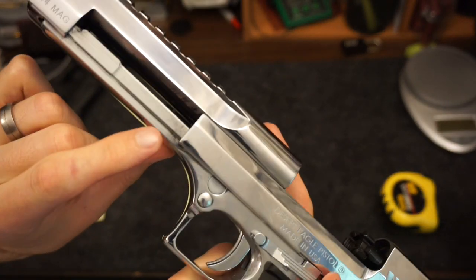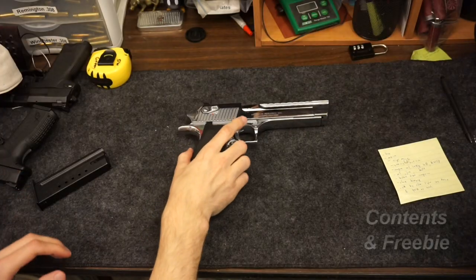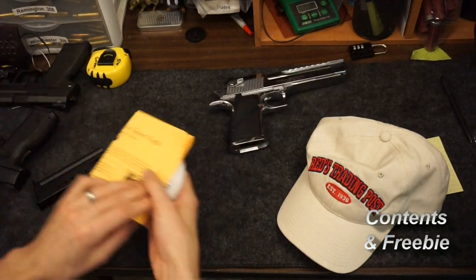There's another cast surface here and it doesn't really matter much. I couldn't tell if it was sand or investment cast. One of the things I did was I bought this from Reg Trading Post — they gave me a good deal on GunBroker.